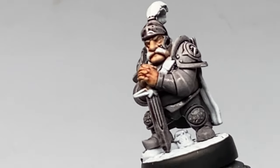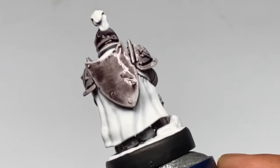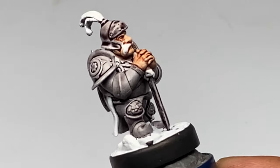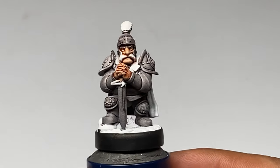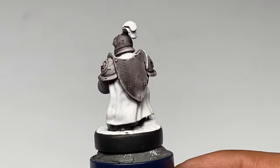We started with Gravelord Grey here, but you could start with Grim Black if you want a darker base. Now let the Speedpaint dry for around 10 minutes, and notice that it produces some subtle highlights and it actually looks like armor NMM already.